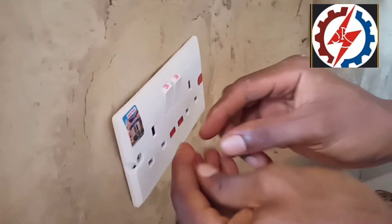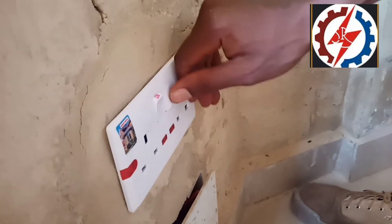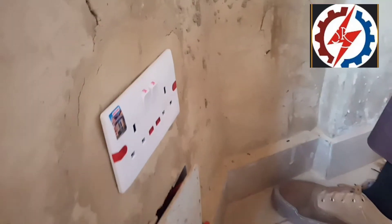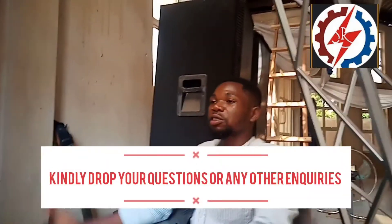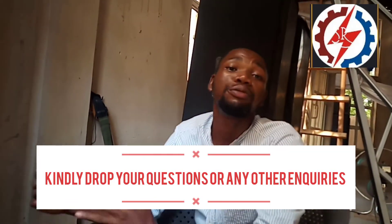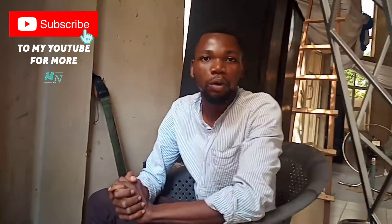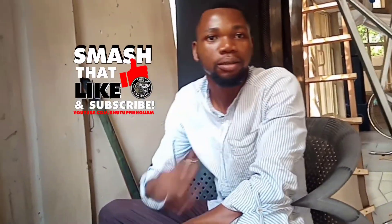Use the cover to cover it. We have successfully fixed our 13-amp socket. Thank you very much for your time. Kindly subscribe to our YouTube channel — we have many other interesting videos about electrical installation, maintenance of electricity, and how to avoid electrical shock. My name is Sam. Thanks for watching — don't forget to like, share, and subscribe to the YouTube channel.